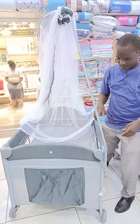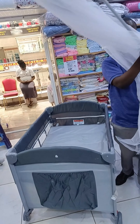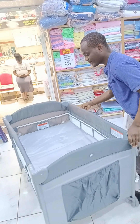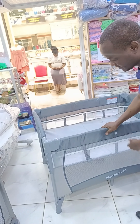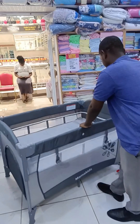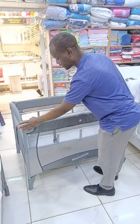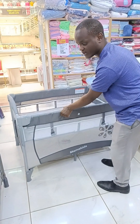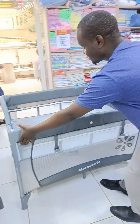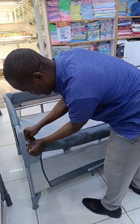I want to show you — so this playpen is very unique, unique in a way that wakati mtoto wako umemulaza hapa (when you have laid your baby here), so this playpen, wakati umeweka mtoto wako hapa (when you've placed your baby here), uneze ukaisongesha karibu na bedi yako (you can move it close to your bed), alafu kachukua mtoto bila kustruggle (then pick up the baby without struggling). Why am I saying so?